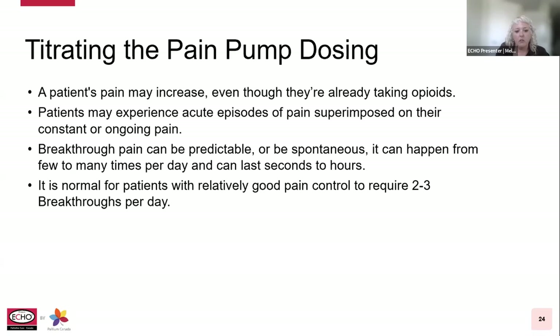Titrating can usually be done by increasing the total regular dose by the amount of breakthrough doses used, by increasing the regular dose by a specified percentage, or a combination of those two.